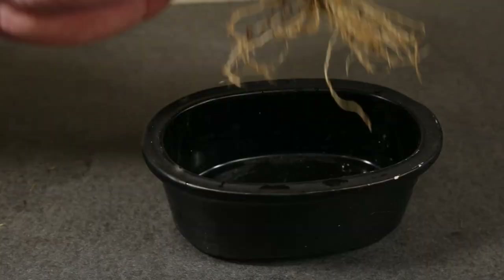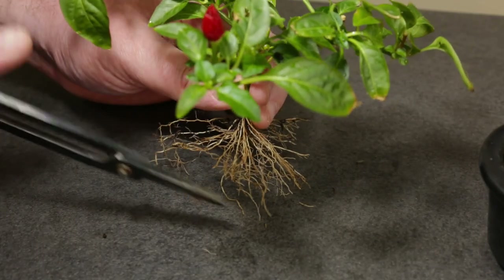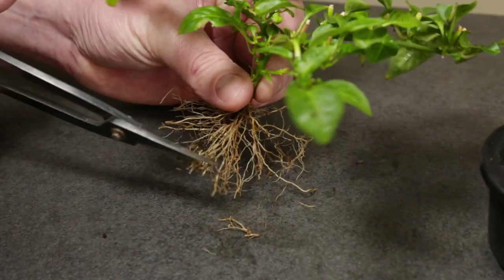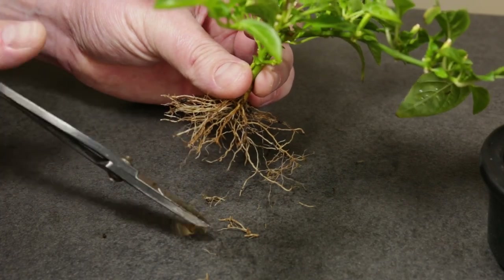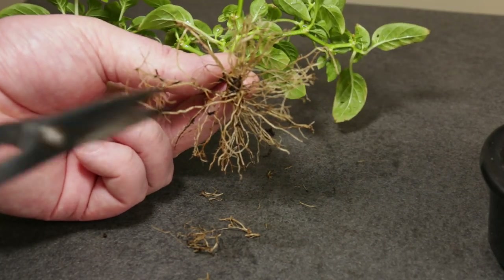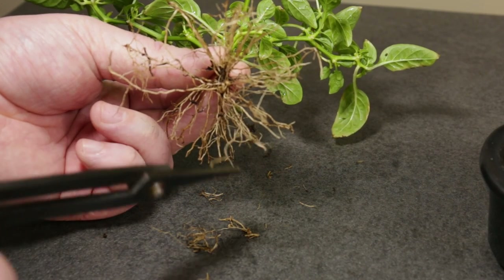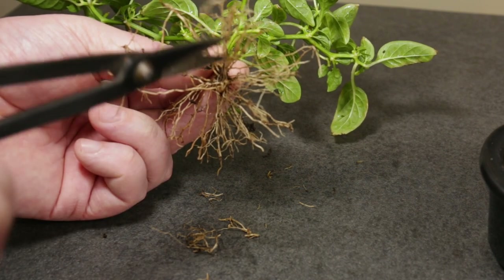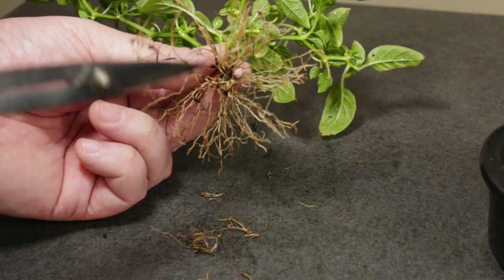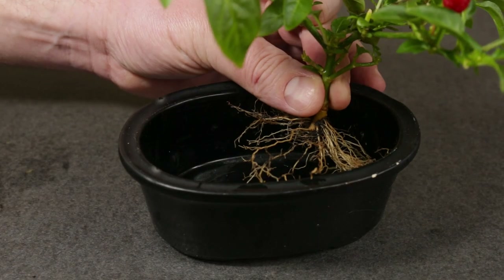Let's do another test fit. It seems we still need to trim them a bit, so I'm trimming off a bit more from the sides. And as a final step, I'm removing any unmounted roots from the bottom side. That's a good fit.